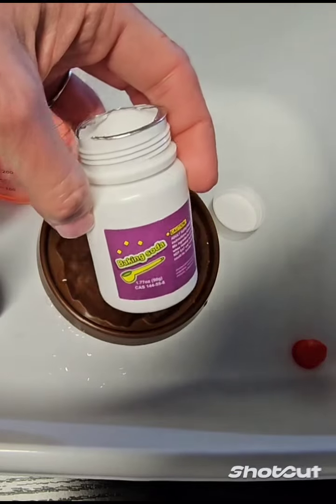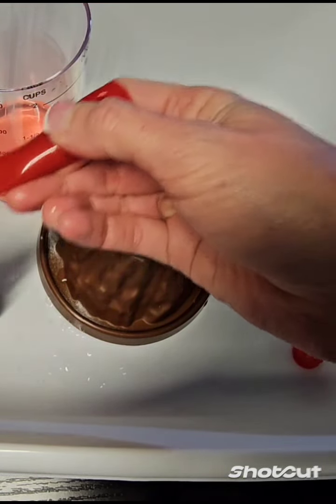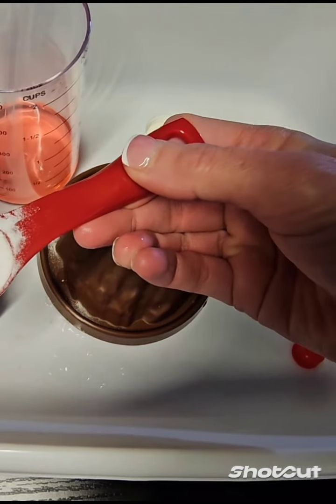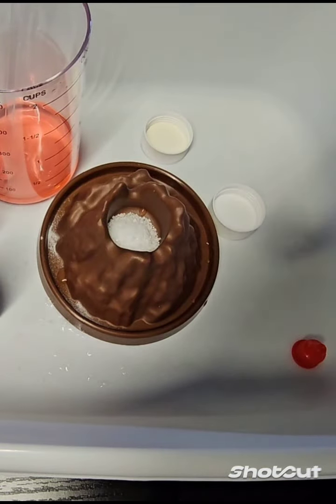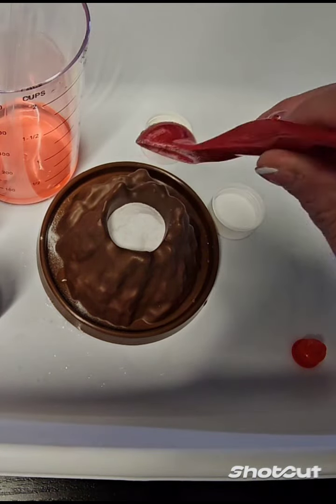I will then pour in the baking soda. You can use a tablecloth or a bin like I have to keep it in one area and as mess-free as possible.